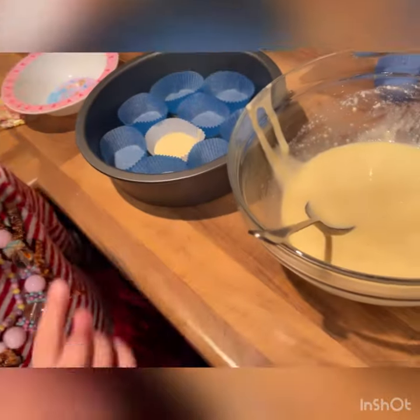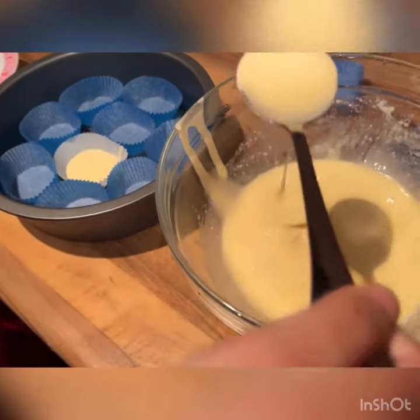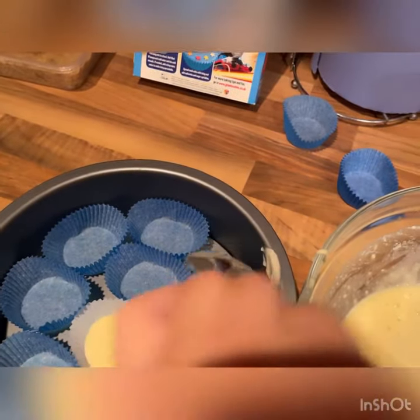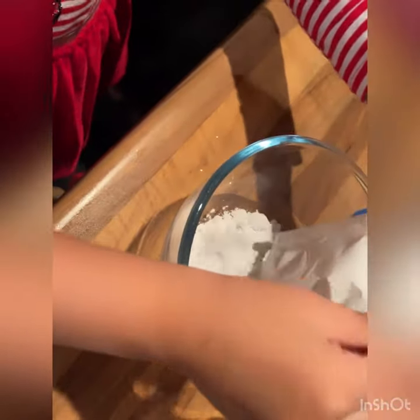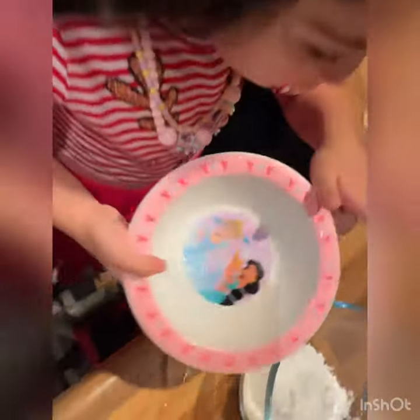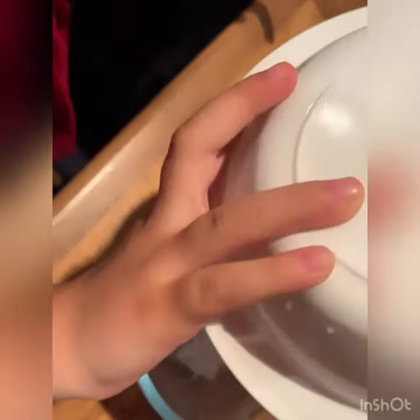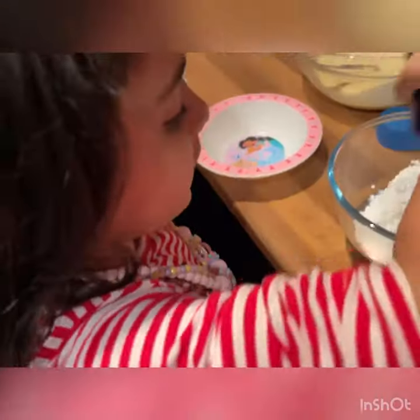Now we put some in the balls. Now we put icing powder in the balls. Now we put two spoons in the water. Now we mix it.